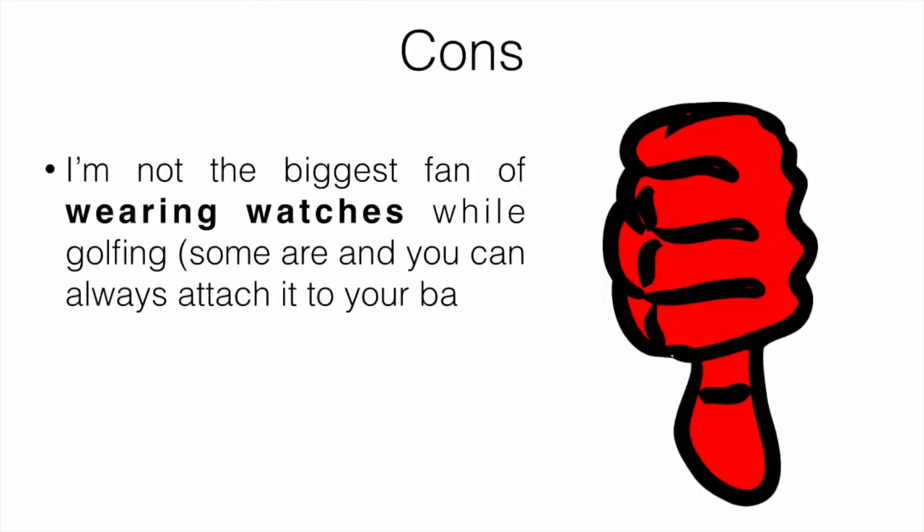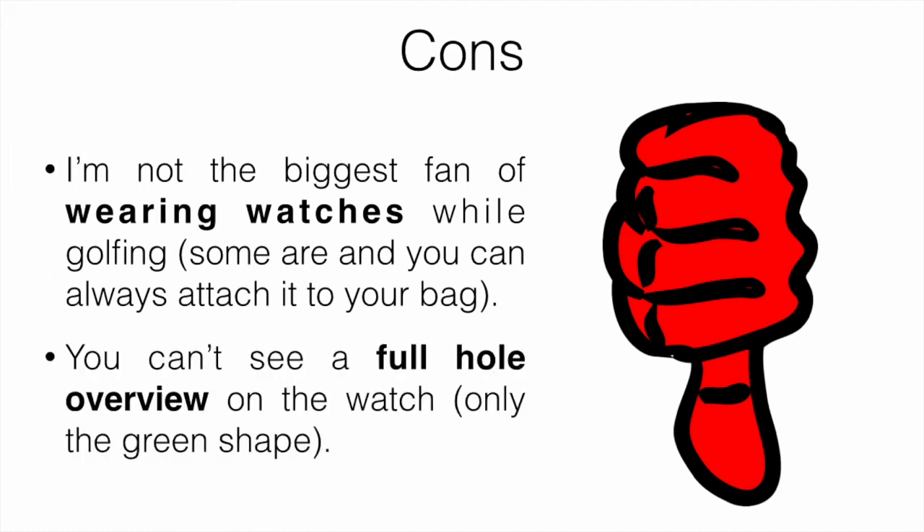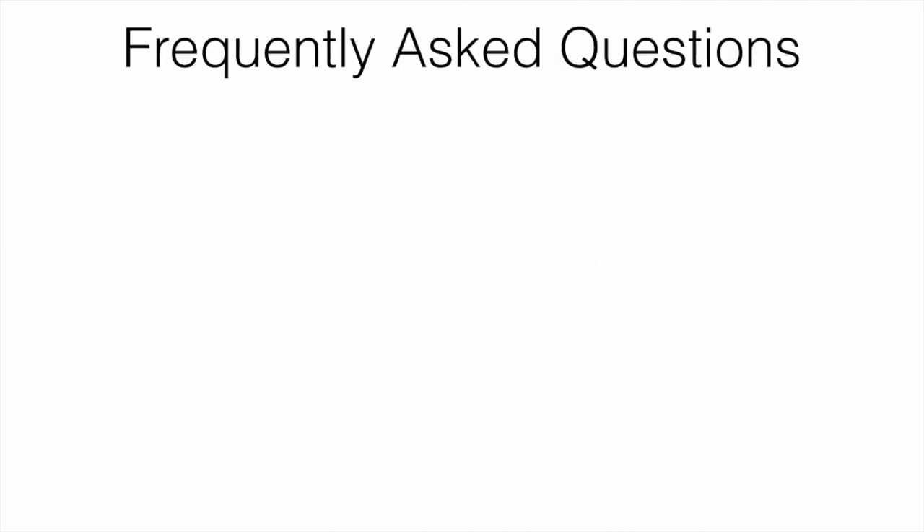On the cons side: I'm not the biggest fan of wearing a watch while golfing. Some people are, but I actually attach mine to my bag instead of my wrist, and that works completely fine. You also can't see a full hole overview on the watch — only the green shape. If you want a full hole overview, you can use the phone app that connects to the watch or get a handheld GPS device.